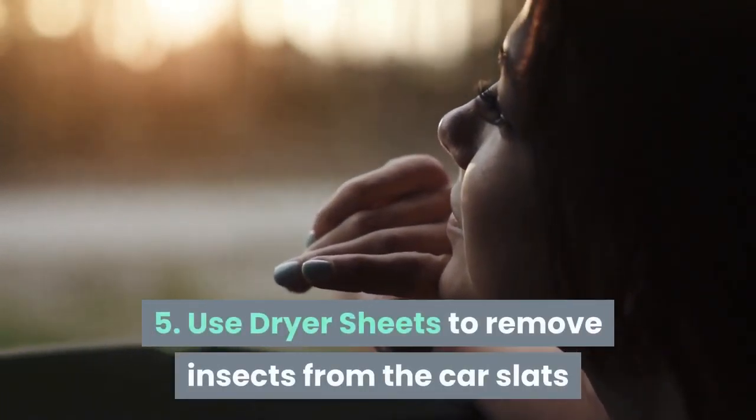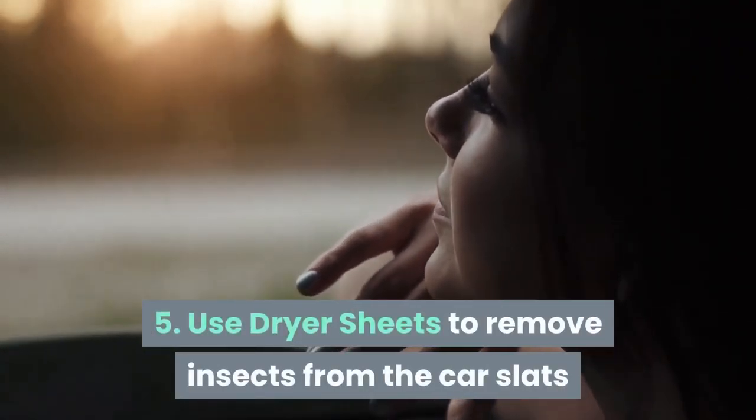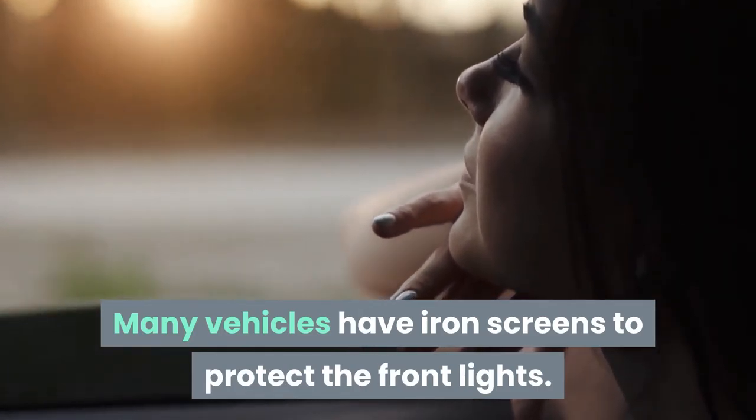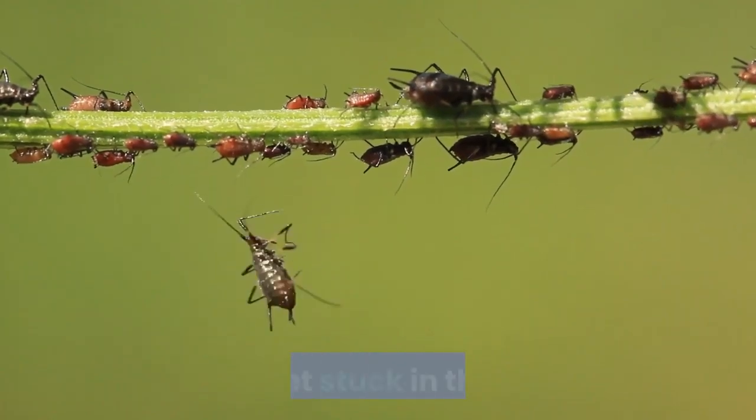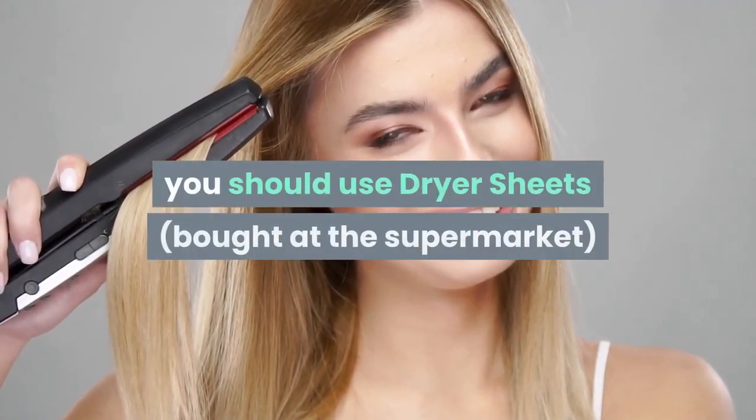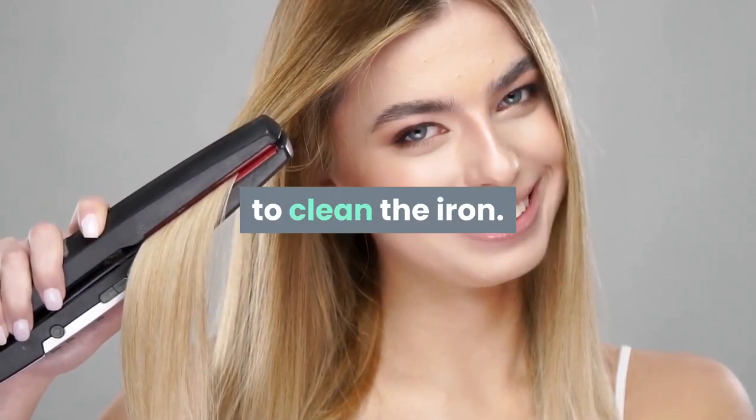Tip 5: Use dryer sheets to remove insects from the car grilles. Many vehicles have iron screens to protect the front lights. This is also an area where insects often fly in and get stuck. To clean this area, you should use dryer sheets bought at the supermarket to clean the iron grille.